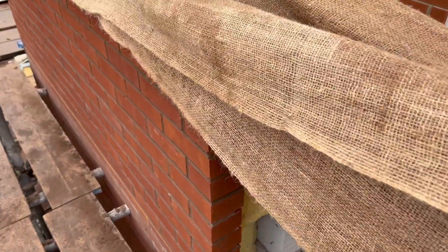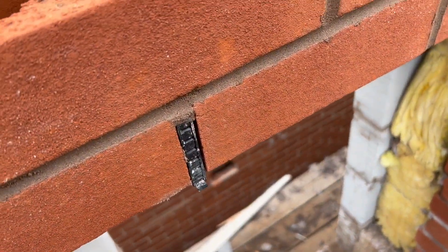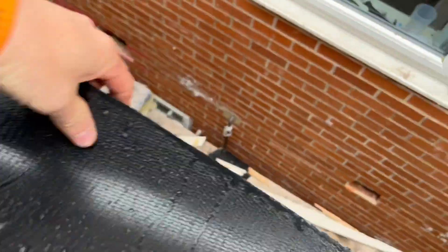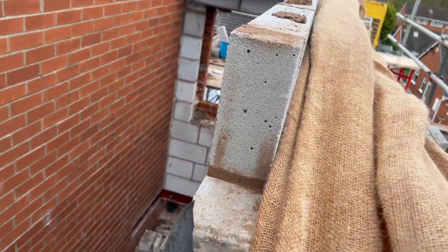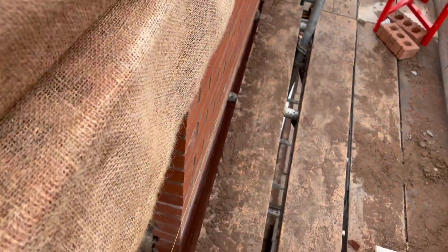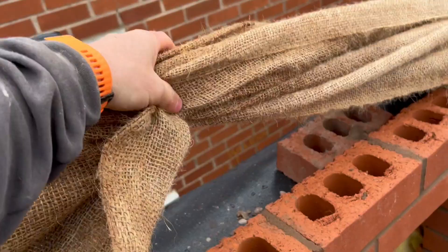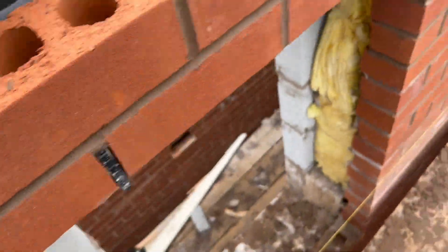There you can see what we do again with the catnic lintels - you've got your weep holes in there and then the cavity tray underneath there will be flipped onto the next block when the blockwork is built on top. Any water then comes down the cavity, hits the cavity tray, and comes out the weep holes.